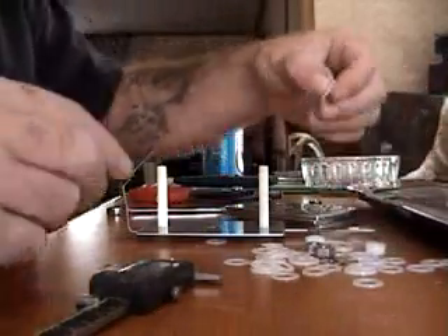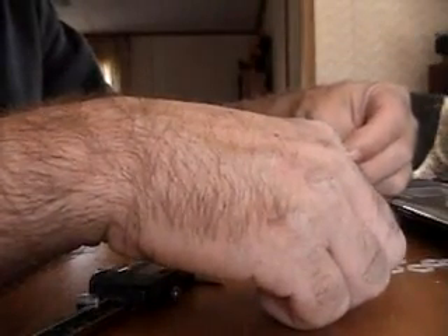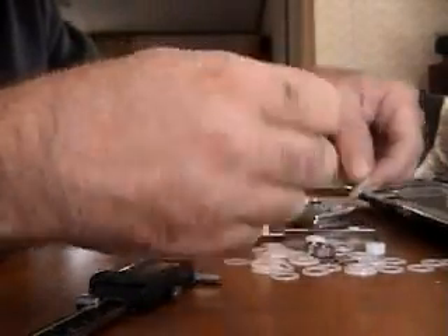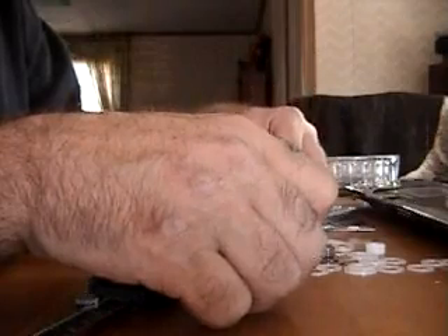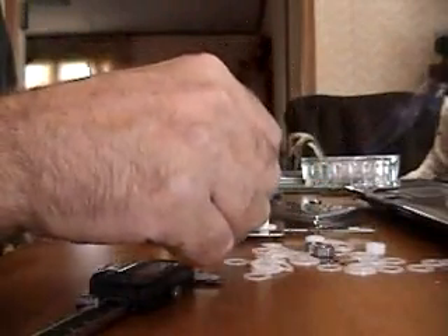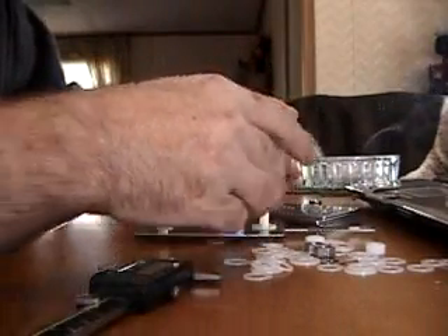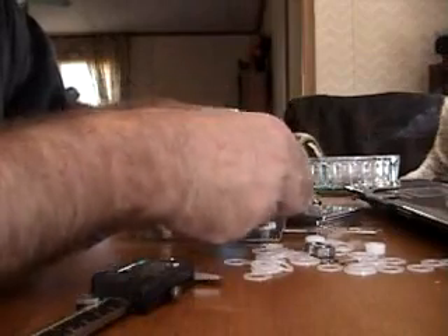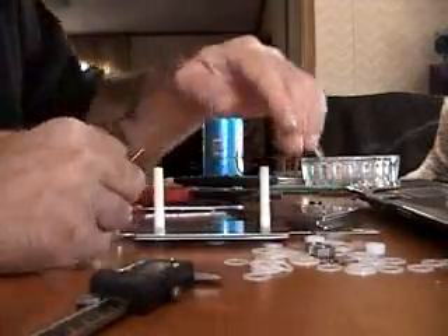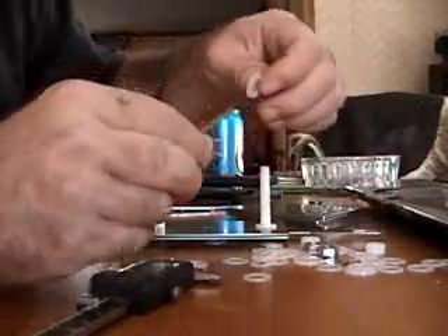Now I start with washers. I have two different kinds. One is an actual 5/16ths washer — approximately 60 thousandths thick. They didn't have enough of those, so I got 3/8ths washers that are only about 30 thousandths thick. If I take the 5/16ths and put it there, and put two of the 3/8ths washers here, this will help maintain the cell to be parallel throughout. We'll drop a plate on here, and I'll just use the 3/8ths ones from here.